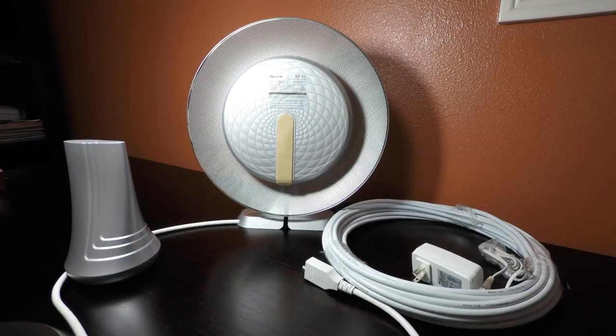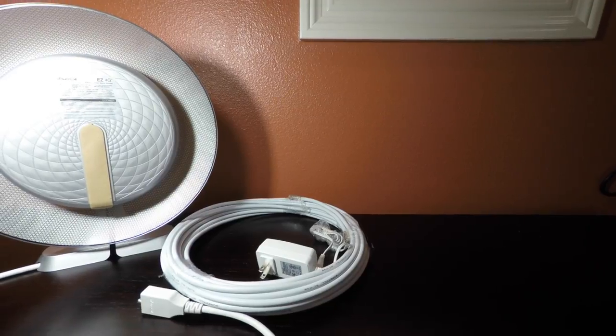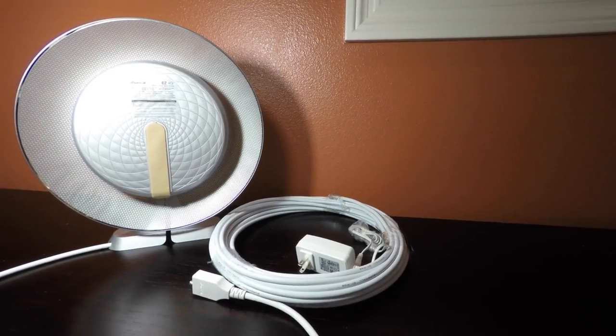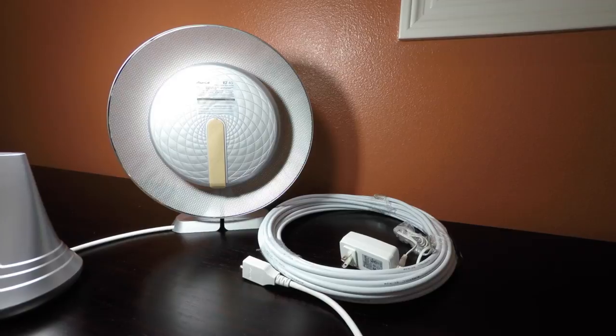Hey guys, MacTechGenius here, and today we're taking a look at the SureCall EZ4G Cellular Signal Booster. The SureCall provides significant improvements in cellular reception for call and data. This booster is a simple plug-and-play solution that supports all North American cell phone carriers.